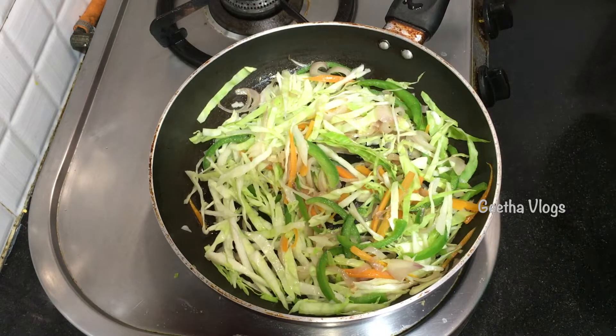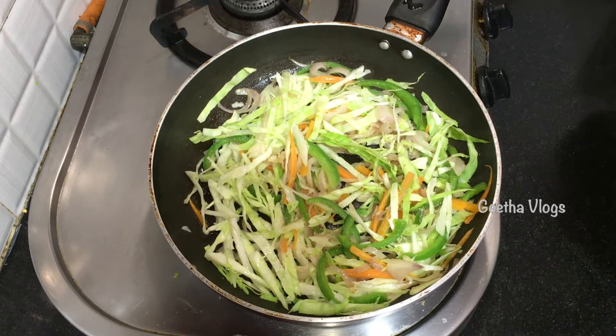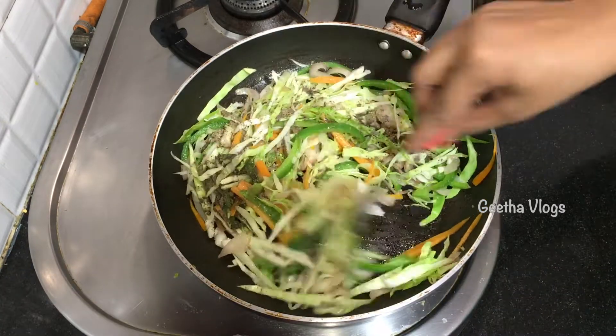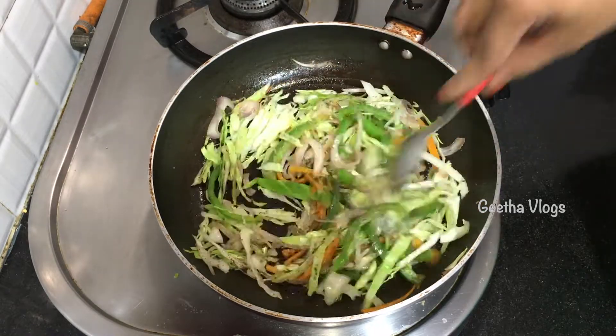We will cook cabbage and peanuts for about a minute. I will add the spices — I will add black salt, it will be very healthy, just half a spoon. I will add pepper, 1 spoon, and mix it into this dish.